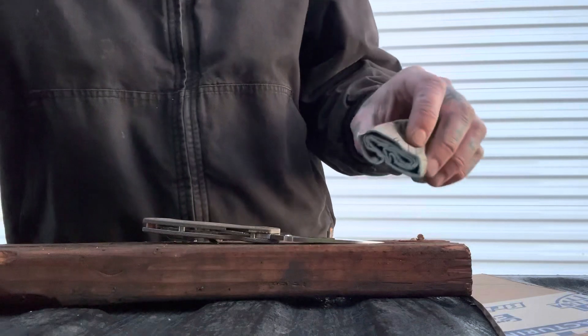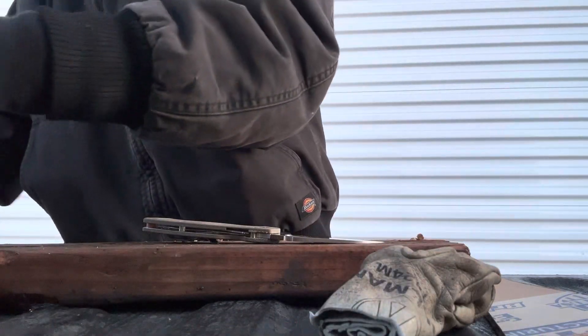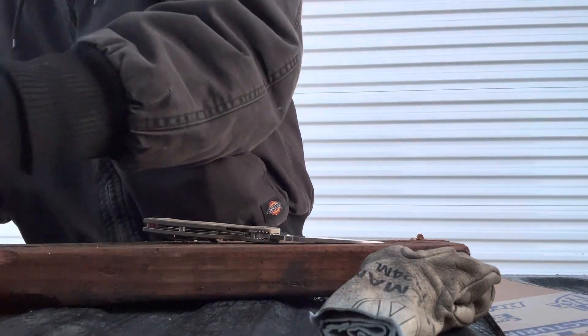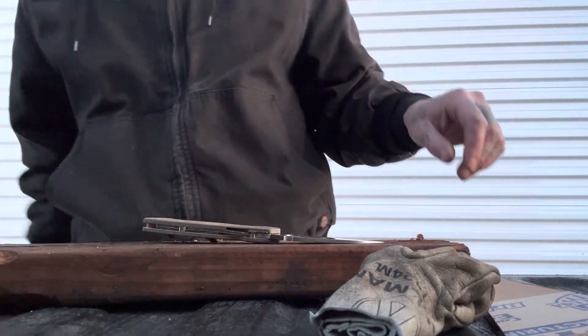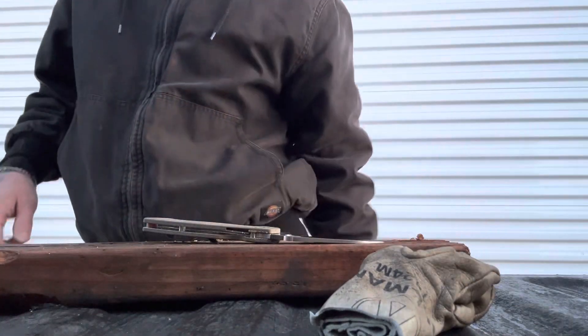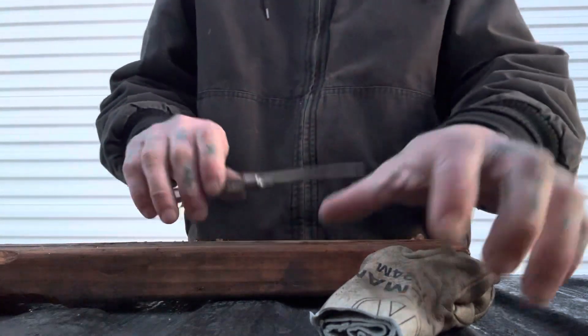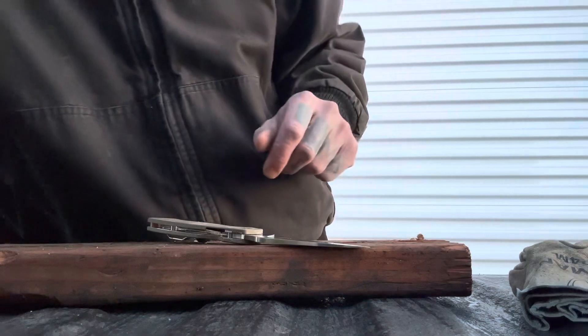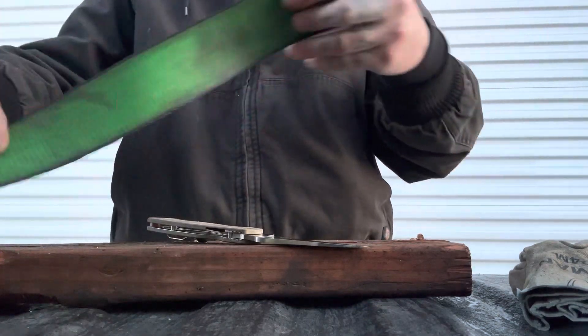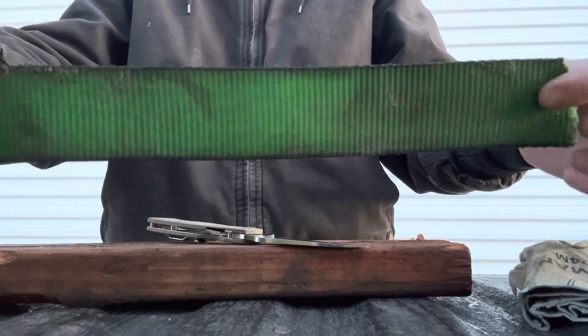I'm really loving the micarta scales I put on this too. These are from RGT — they're called the coarse canvas micarta scales. There are a lot of different micartas you can get from RGT, but these were the ones that really spoke to me and I'm really, really loving them.